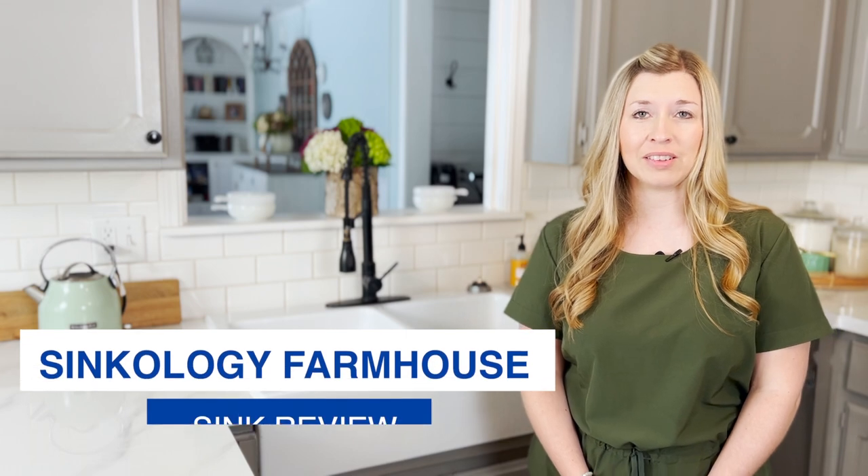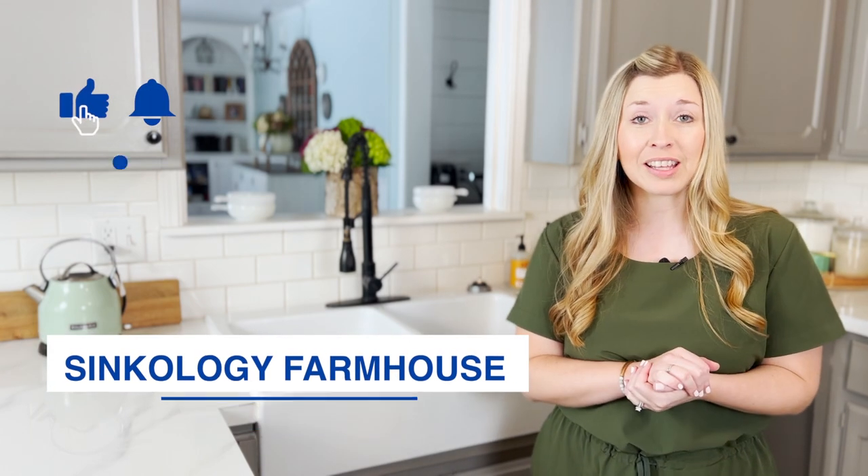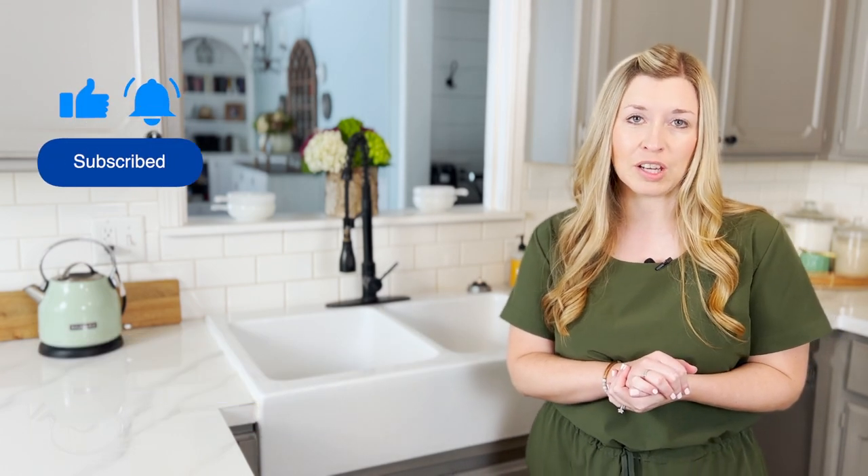Hey guys, my name is Dori with the blog Dori Turner Interiors, and today I'm going to be reviewing our Sinkology Farmhouse Sink. But first, be sure to hit that subscribe button because we're coming out with new videos all the time.